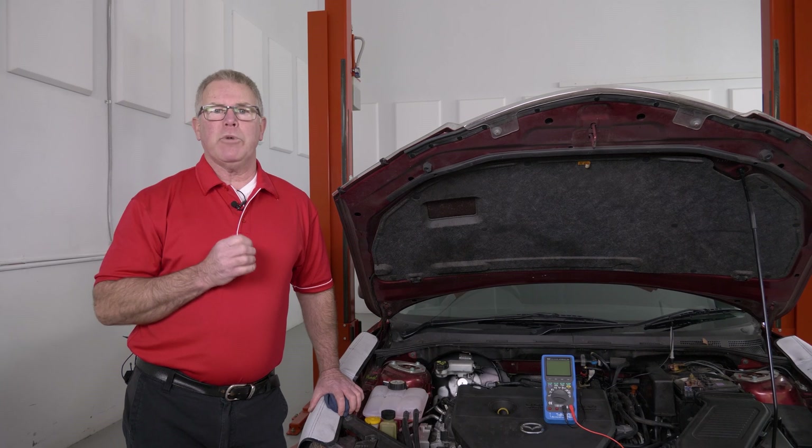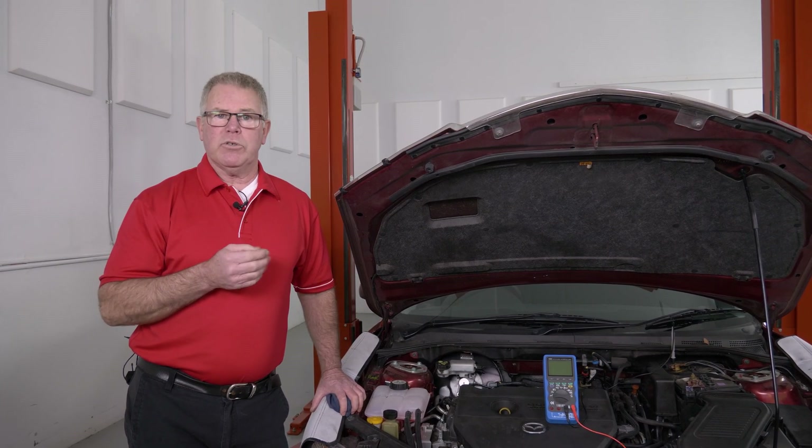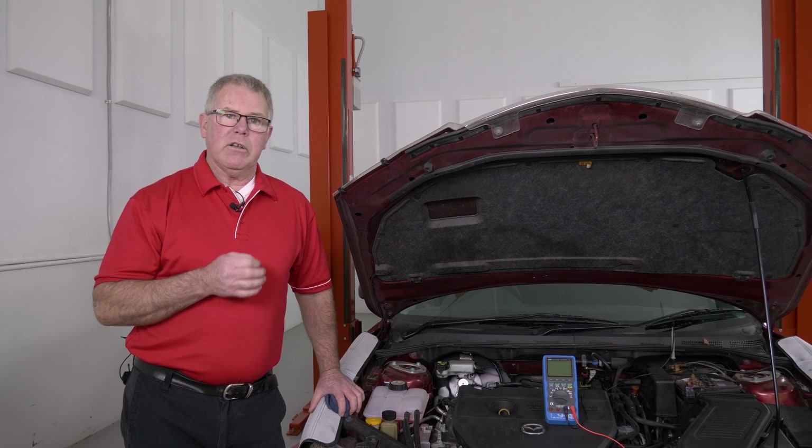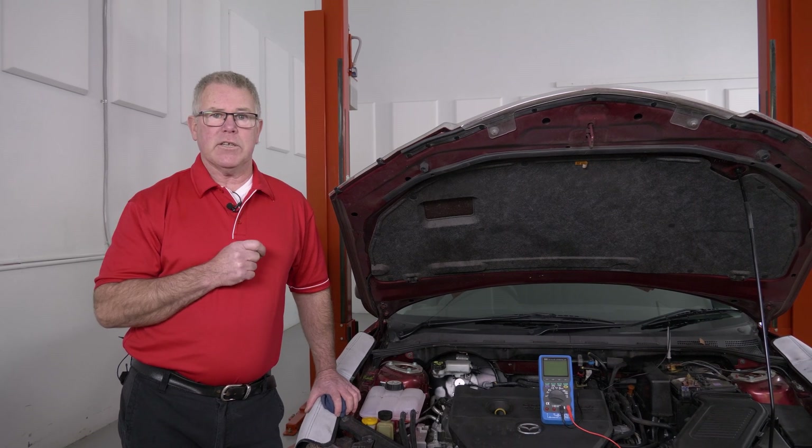You should start off with performing a health check on the charging system. We know how important it is to check the belt tension, the charge rate and for any voltage drop etc. But today I'm going to show you how to do an AC leakage test.